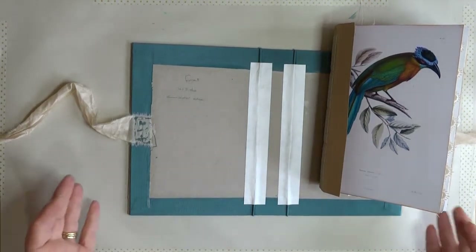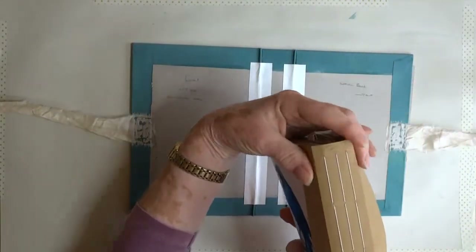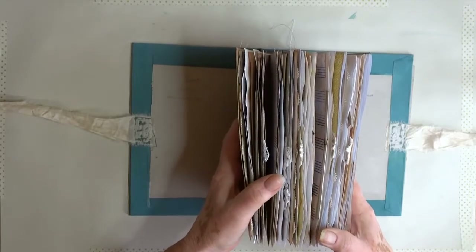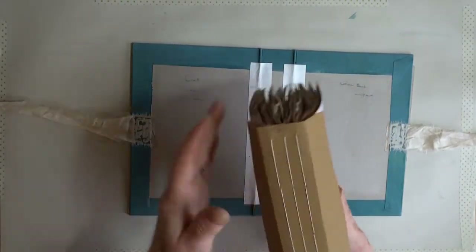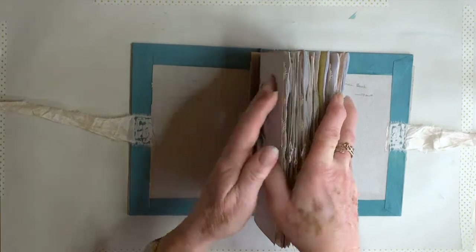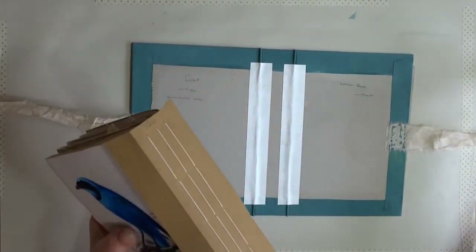Hi everyone. This final bit — the gluing — involves putting glue all the way down and placing it in here with glue, lining it up so you can see where I've scored it for the size of my spine. I have guide marks now which I should be able to line up top and bottom. I've also marked the inside of the covers so I know which one's the front and which one's the back.